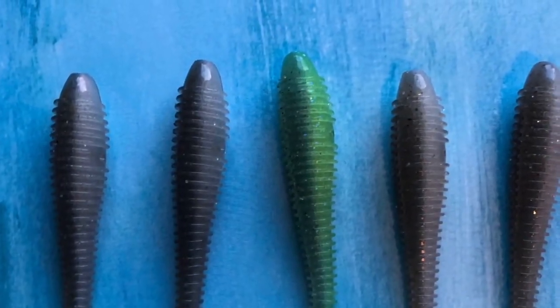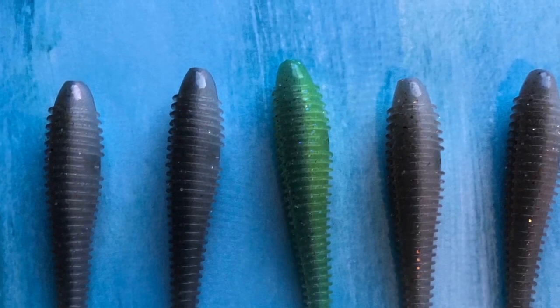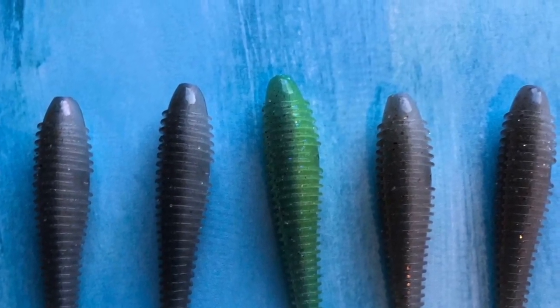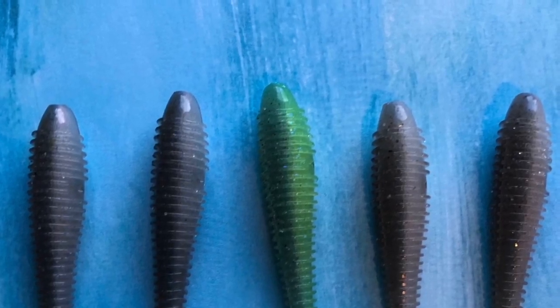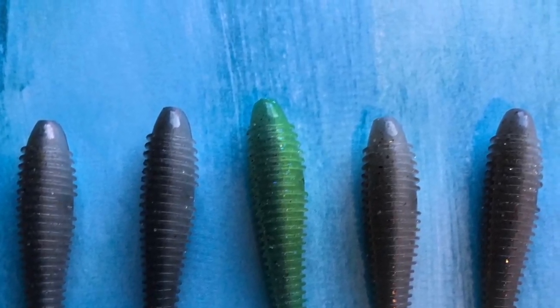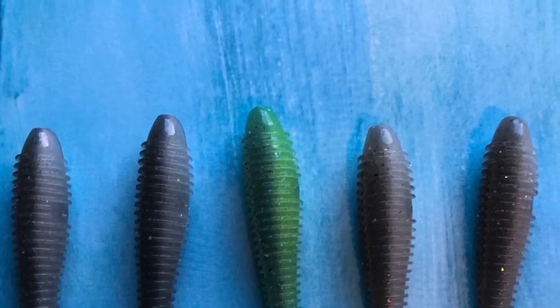So what ingredients are you going to need to bake this cake? Let's start off with five Kytecs, all in the 2.8 inch. Four of them I'm going to be using in Pro Blue, and one of them is going to be in the Electric Blue and Chartreuse color.